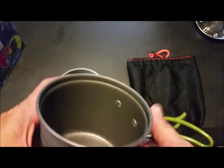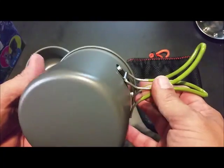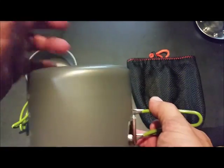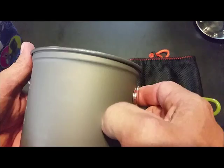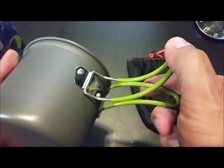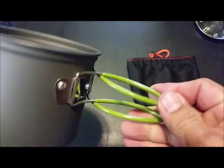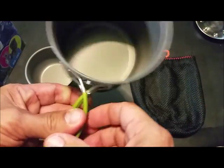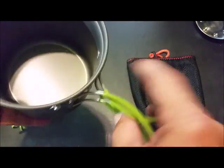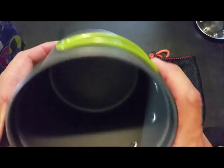Because it'll pack down small, and when you put these things together you can also fit all kinds of things inside to save room in your pack. Like I said, aluminum alloy. It has a non-stick coating. Got your folding handles here to keep you from burning yourself — rubber coating — and they fold into the pot snug like that.